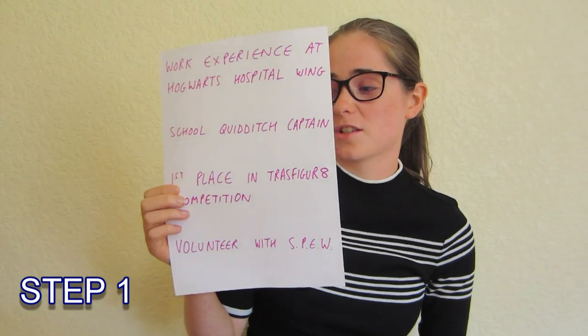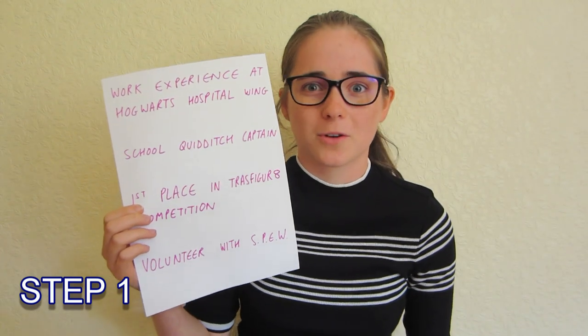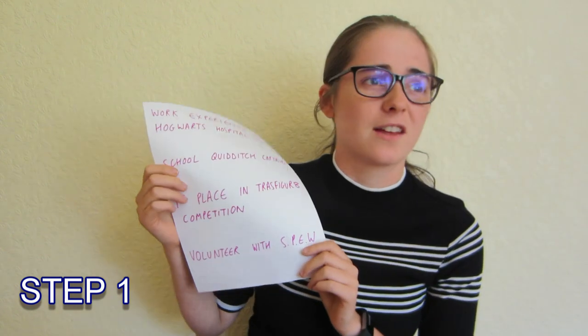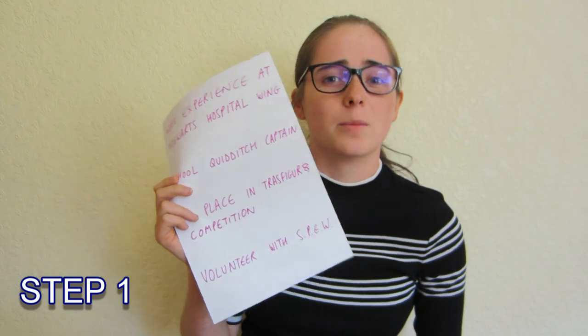Maybe you've entered some competitions — like a transfiguration competition, first prize in a crossword competition, second prize in a beauty contest — whatever it is, put it down. Volunteering, anything like that again, extra curriculars that you find interesting — write them here, it'll be useful later.